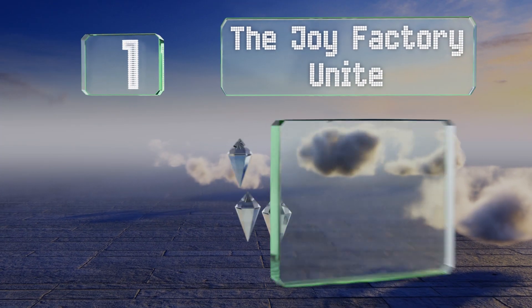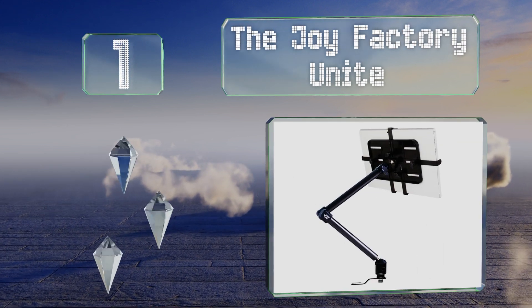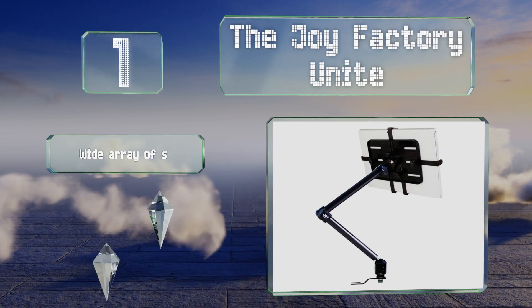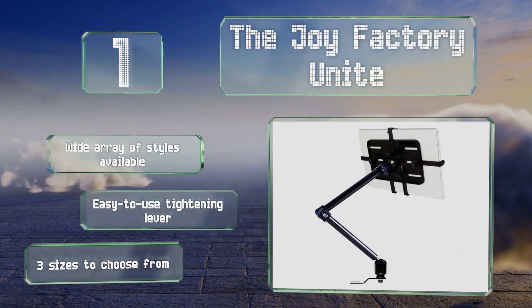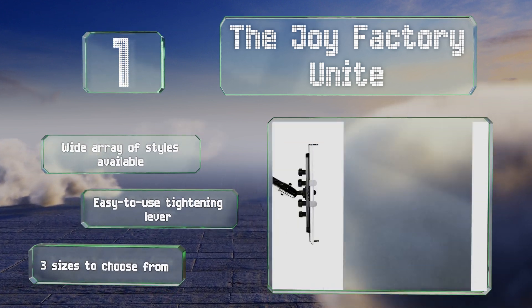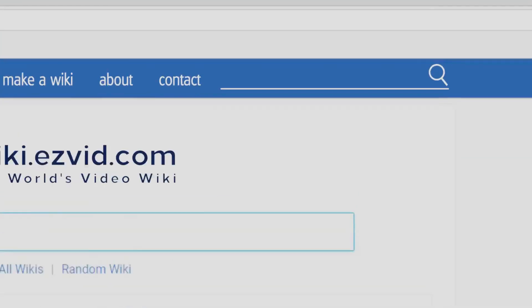Taking the top spot on our list, the strong carbon fiber arms that support the Joy Factory Unite are its bread and butter, as they provide rigidity and smooth maneuverability for drivers and passengers alike. A convenient knob allows you to quickly adjust it to hold various devices. There's a wide array of styles available and three sizes to choose from, all with an easy-to-use tightening lever.